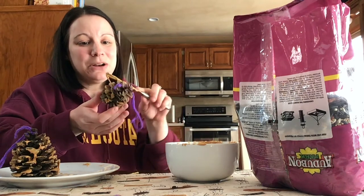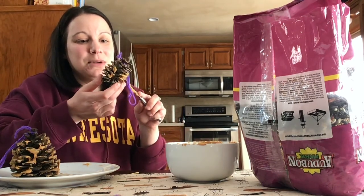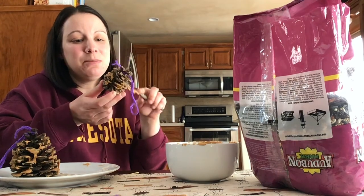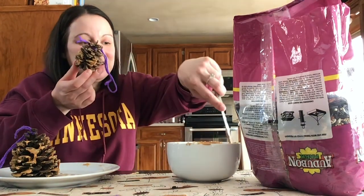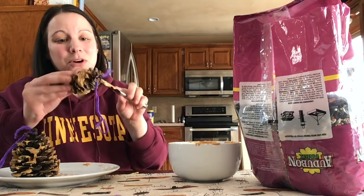If you don't have peanut butter, you could use honey, or maybe sunflower butter or something else like that. If you happen to be allergic to peanut butter, you can find something else that would work.